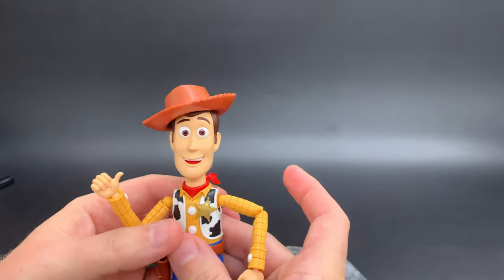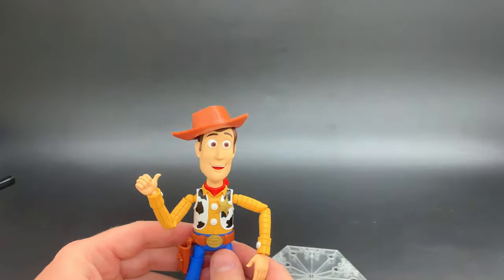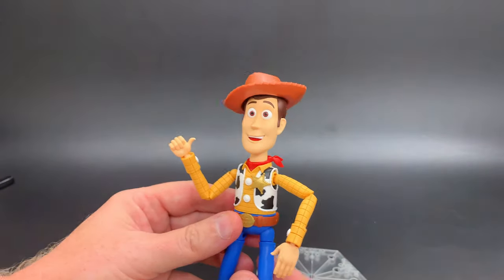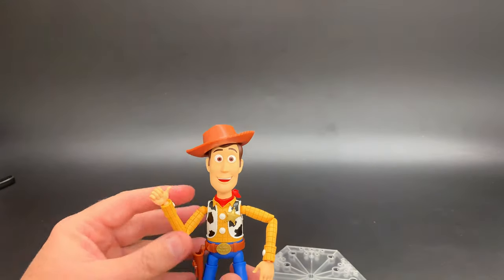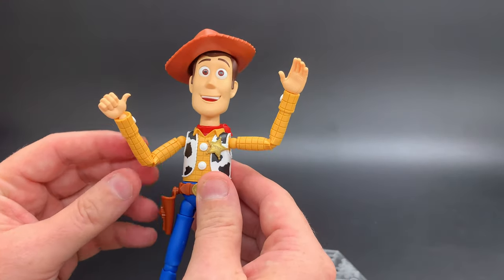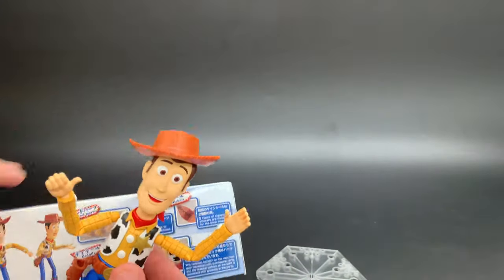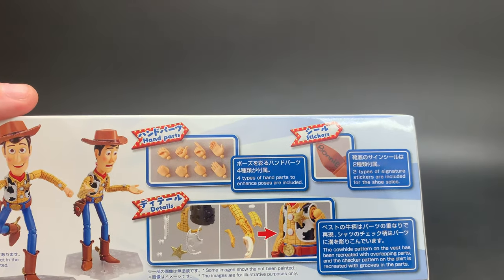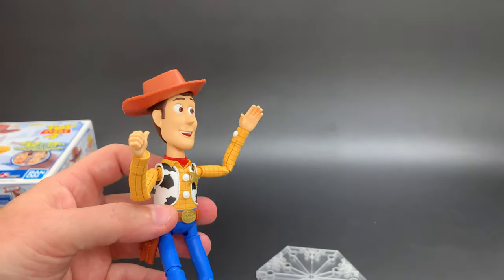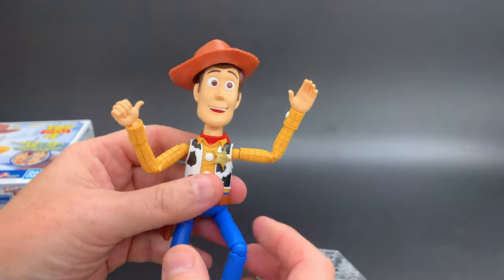If you want it to be off to one side, that works pretty well. It doesn't have a snug 'foomp' into place as you put it on, but that gives you the ability to be a little more creative. Now, he comes with all kinds of stuff too — he has four sets of hands. I've chosen to use an open palm on this side and a thumbs up over here. We've also got a pointy finger and other hands. He also comes with separate stickers for the bottom of his feet — you can do either Andy or Bonnie. I'm an old timer, so I went with Andy. And best of all, he comes with multiple faces.